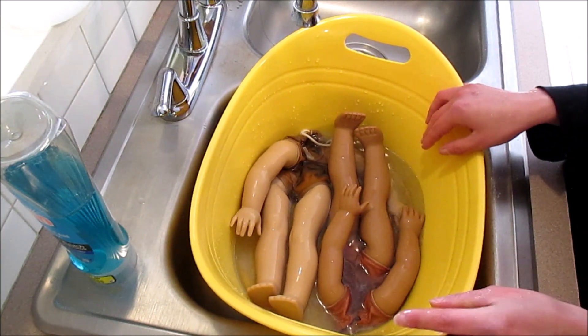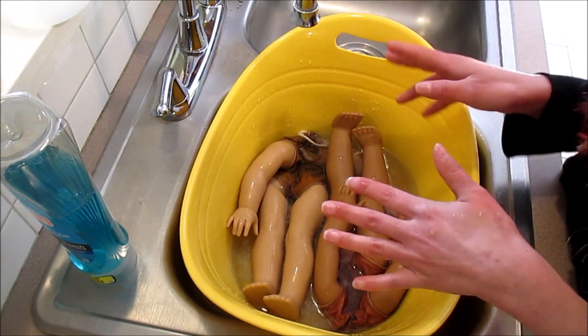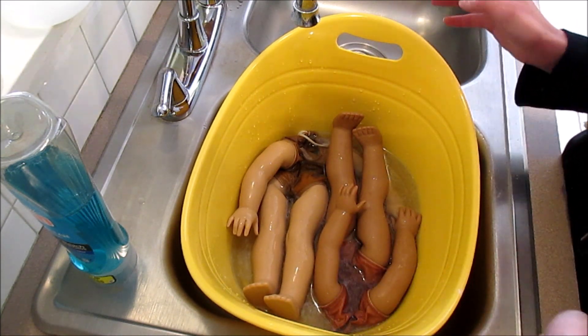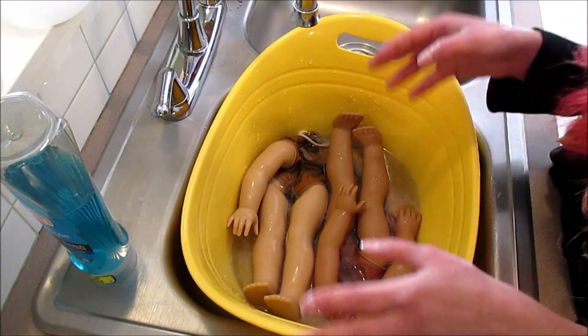I'm just going to leave these guys to soak for a while. Depending on how dirty the doll is, you'll want them to soak maybe a little bit longer. I'm going to get their stuffing going, and then I have some chores to do around the house, so it'll probably be about an hour of them soaking.